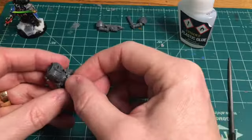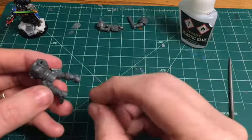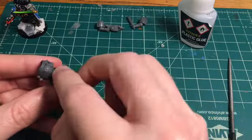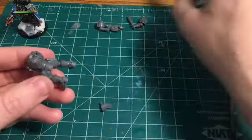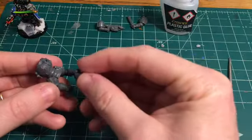I dry fitted the gun to figure out how it's going to go on. He has a grappling hook, so I wanted to make sure the holstered one was a heavy bolt pistol and not one of the grappling hooks — you can tell the difference on the sprue. Then I just put the glue on, stuck the holster on, and called it good.